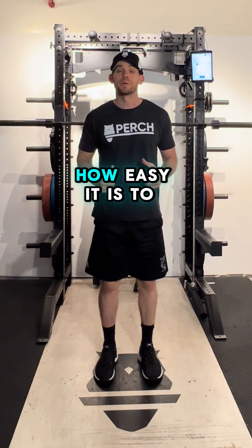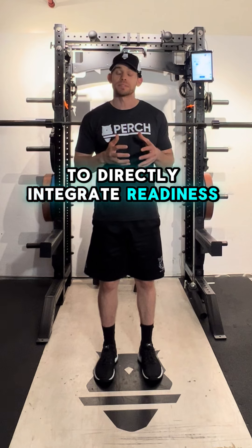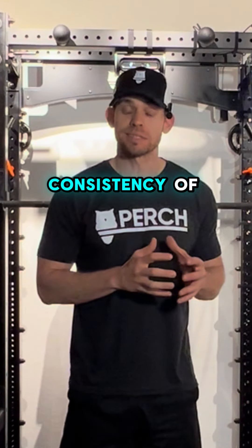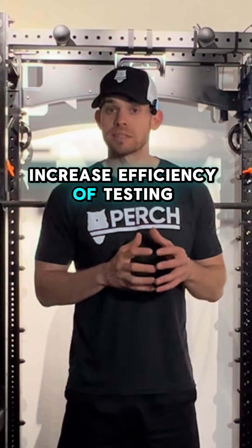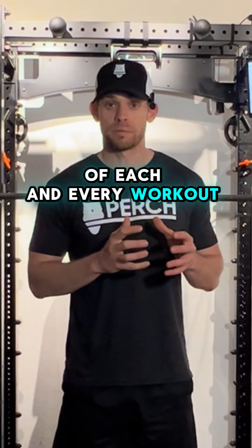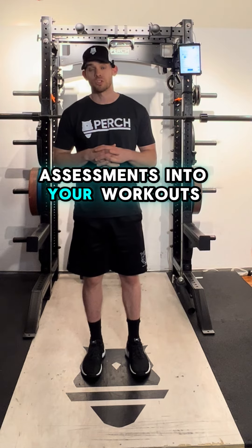In this video, you saw how easy it is to use Perch Plan and Perch Evaluate to directly integrate readiness assessments into your existing workouts. We've seen this increase consistency of testing, increase efficiency of testing, and allow readiness assessments to be a core part of each and every workout. We hope this was helpful and we hope you can start integrating these readiness assessments into your workouts.